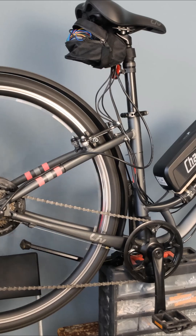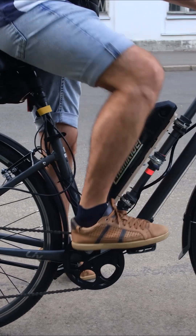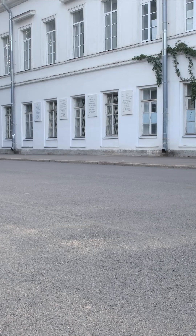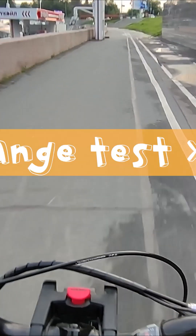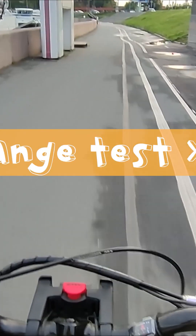Finally, time to test this baby out. The feeling is unreal. The speed is impressive, especially when riding at full power. With perfect weather, I decided to check the actual range.